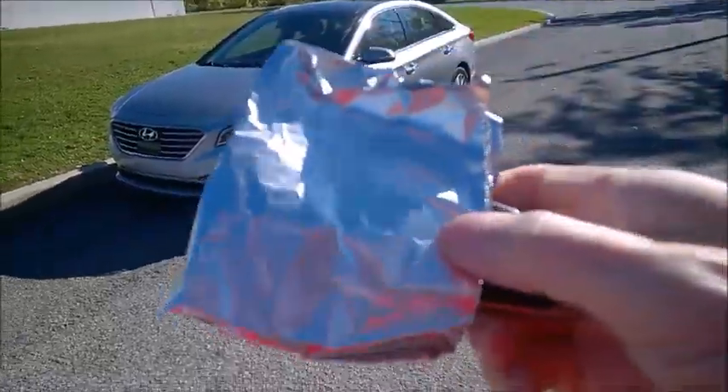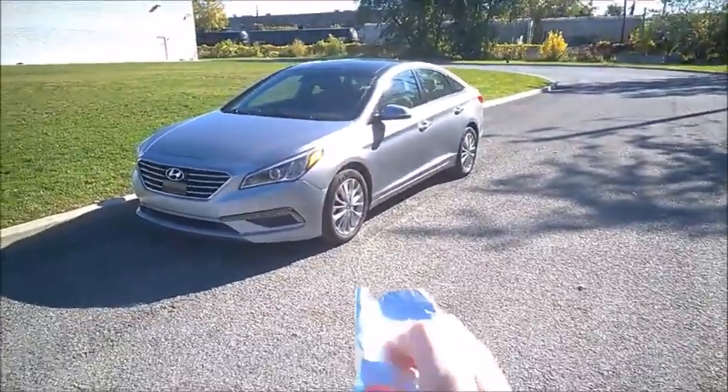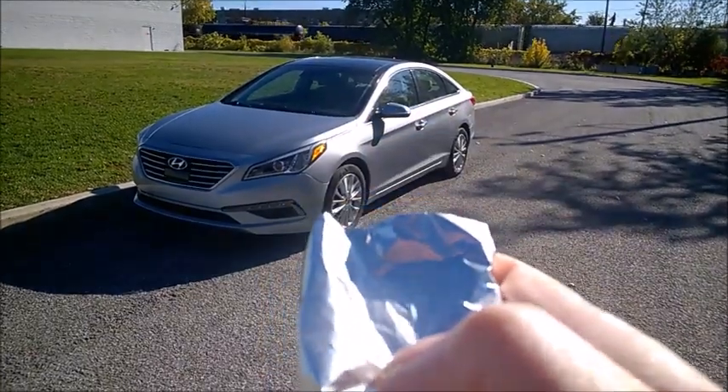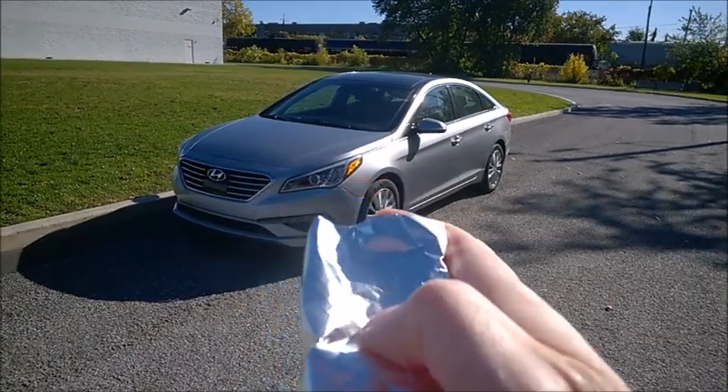Now let me show you what you can do — a test with simple aluminium foil. I put the key inside a foil wrap like this, and when I try to press the key, you can hear it depresses, but it no longer transmits anything to the car.